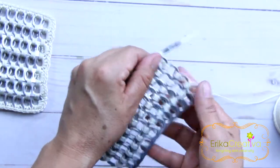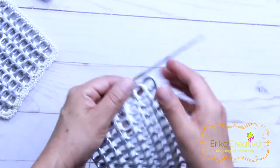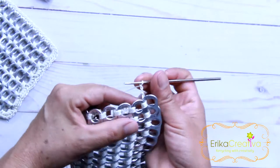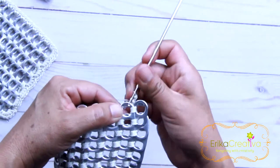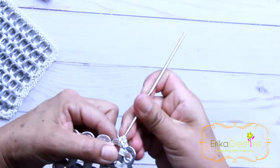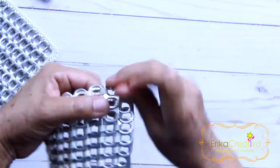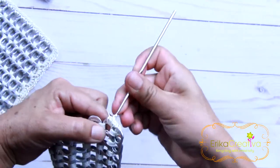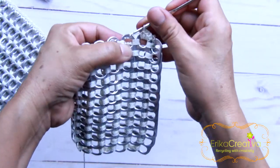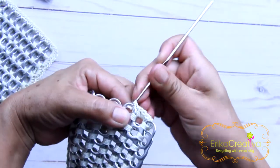We're going to follow the same steps until all seven rows are completed. I already completed the seven rows and did my last three chain stitches. I'm going to bring them to the second pop tab on this side and do four single crochet stitches — the pop tabs start on that side. Four single crochet stitches. One, two, three, and four. Bring the crochet hook to the next pop tab and do the same: four single crochet stitches.